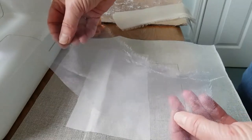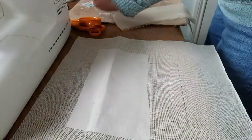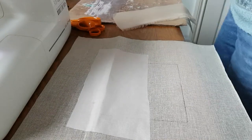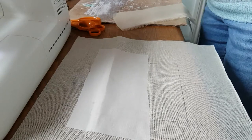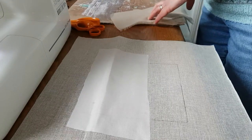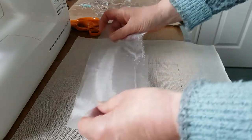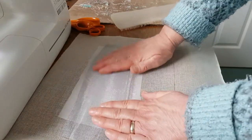The next piece is a sort of medium gray organza, and again just do exactly the same - doesn't need much, just a few little sprays just to hold it in place. That then sits on top and you start to get that sheer layered look.